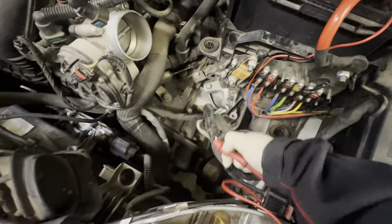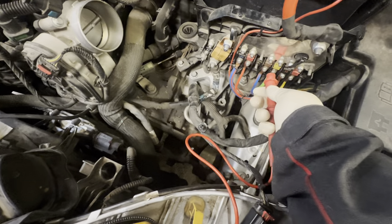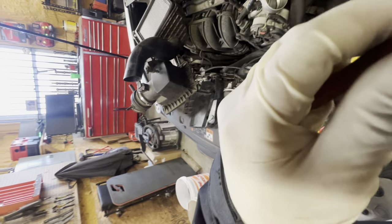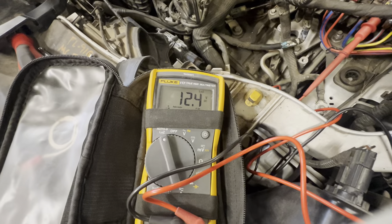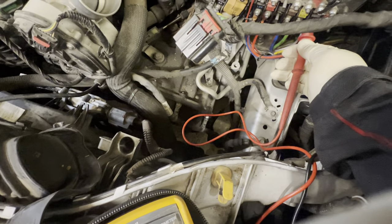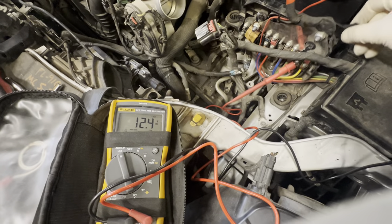Go down — this wire is starting to really be annoying — go to this one. 12.4, wiggle it around, no change. Put it on the bottom there. 12.4, wiggle it around, no change. Put it on this one — 12.4, wiggle it, no change.